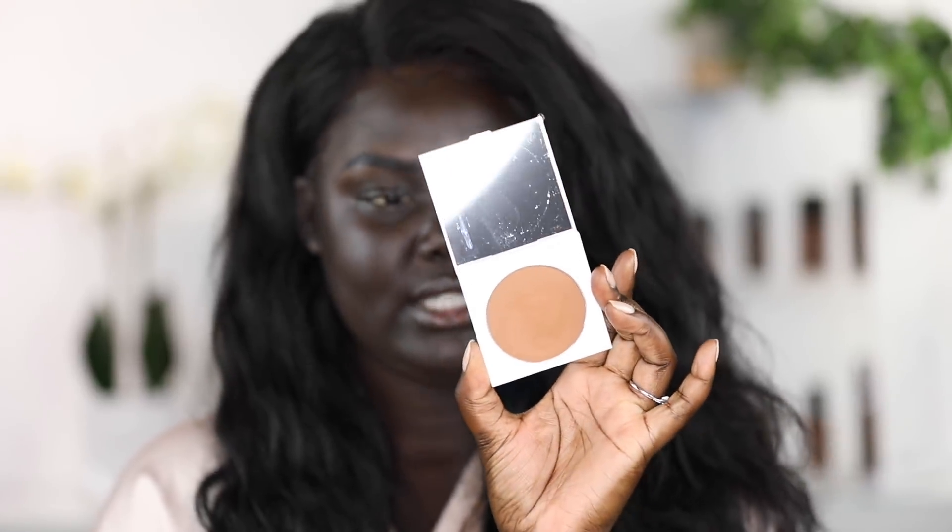I already swatched this on my hand and it looks pretty good so far. I also got the No Filter Setting Powder — I got the medium deep because I know a lot of you guys are going to want to see what this looks like on my skin tone, and I also got the translucent because I normally gravitate more towards translucent powders than a colored powder underneath my eyes, but I'm going to try both. And then I got the No Filter Sheer Pressed Powder in the deep dark shade.